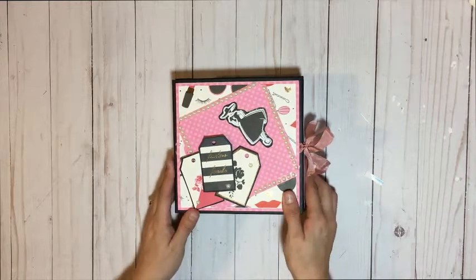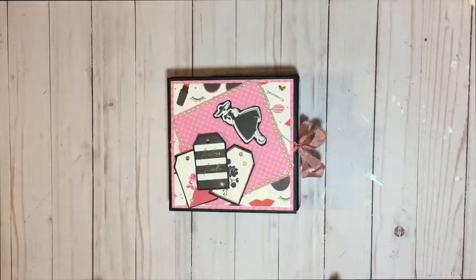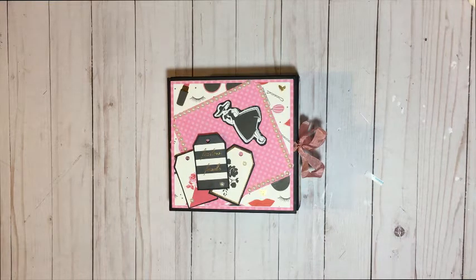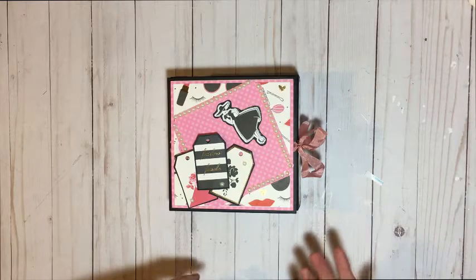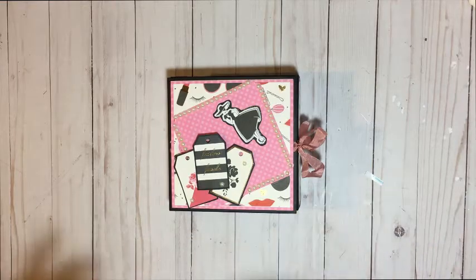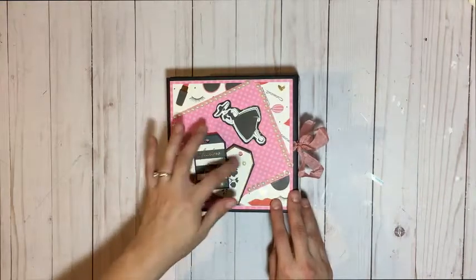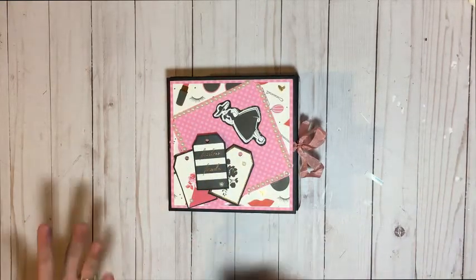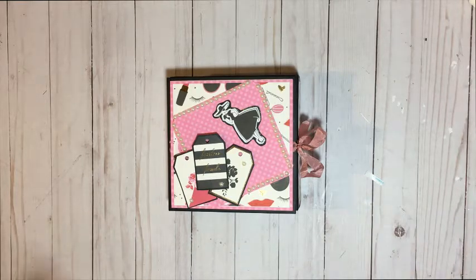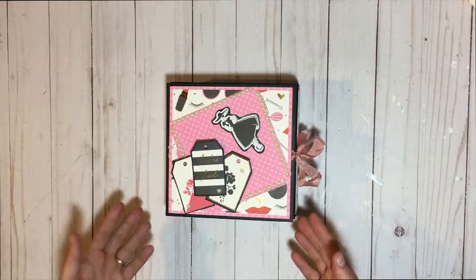I used the Gal Meets Glam collection and I went ahead and created a trifold folio. I call it my teen trifold folio because it feels like a teen collection — a young adult, young lady — to keep diary memories, pictures from high school or whatever the case might be, a trip.